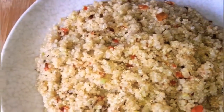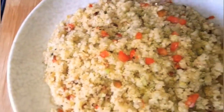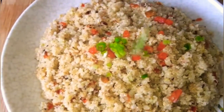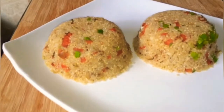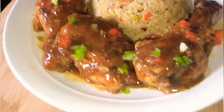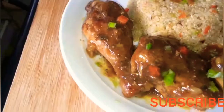And our quinoa is ready to serve. Garnish with some finely chopped green pepper and chives. You can serve your quinoa with whatever you like — I served mine with some stew chicken. Thanks for watching.